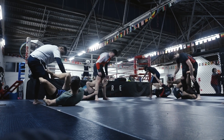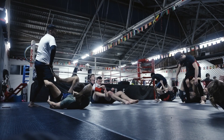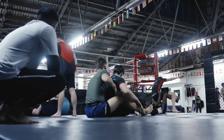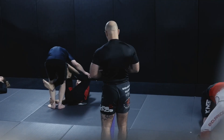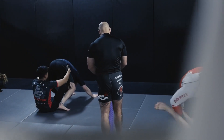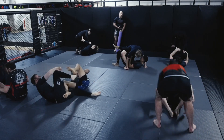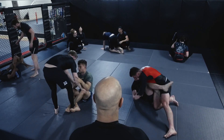I need this grip if I'm going to go to your far ankle. Shift your hips. Drop your knee back inside — you need a frame. Nice get up.